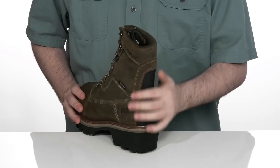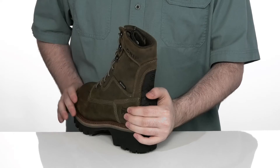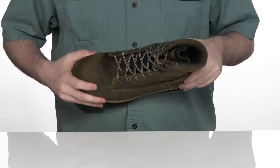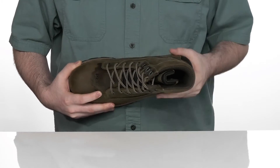It has an external heel counter in the back, all the way up the back of the heel, to make sure you're always secure when you're working. There's a foam footbed in the bottom made with dual-density anti-fatigue technology, so you can stand on your feet for long hours at a time.